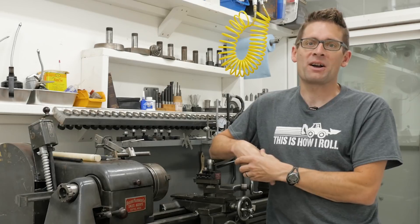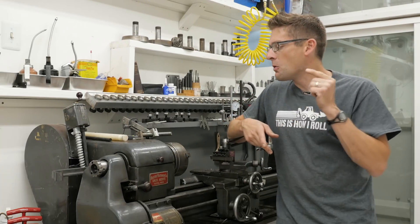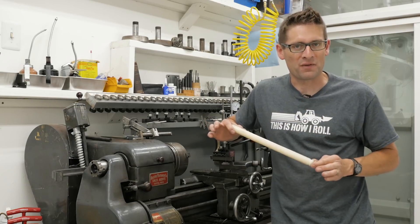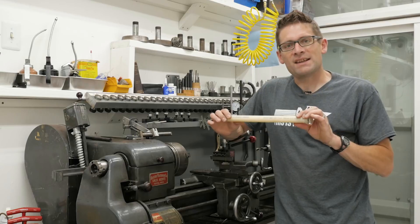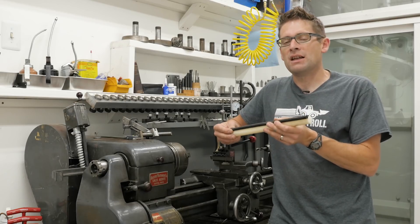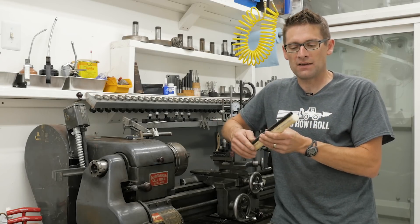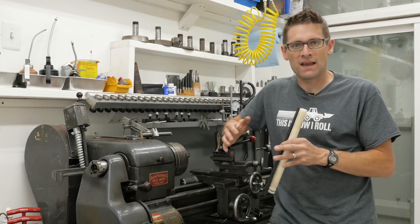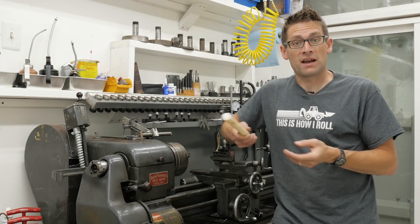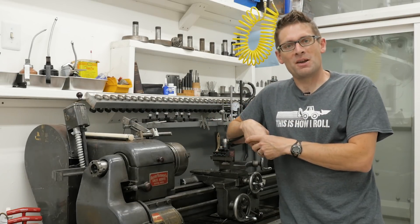Gavin Gear here for makingwithmetal.com. In this video we're going to do a quick project on my Logan Model 1922 11-by-36 metal lathe. We're going to use some Delrin plastic — so maybe this should be called 'making with plastic' for this particular video. Delrin is something that anyone who owns a metal lathe should have on hand in various diameters. It's super quick to machine, it won't dull your tools, it's insulated for electrical standoffs, and it's non-marring and non-scratching.